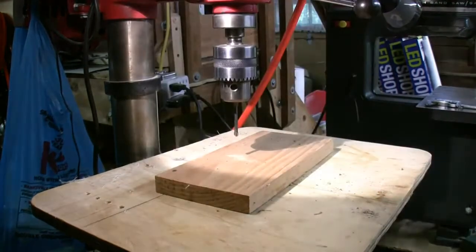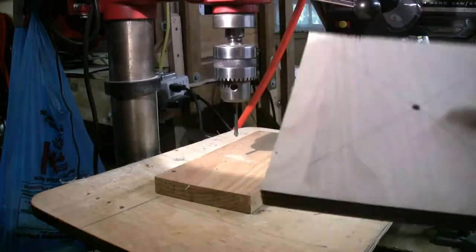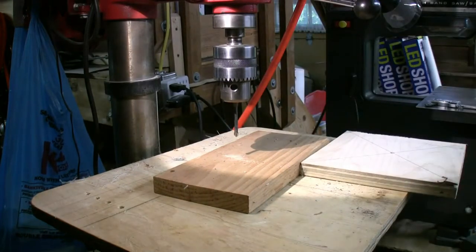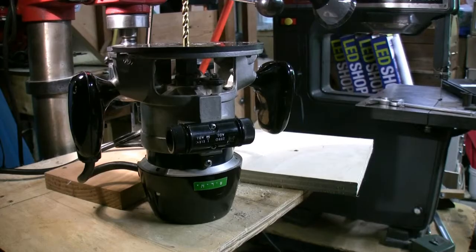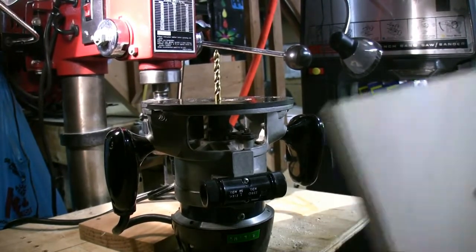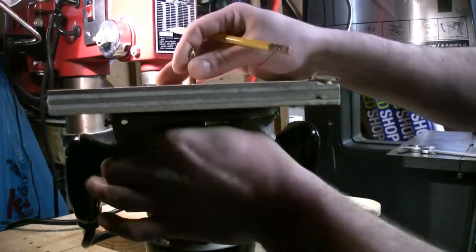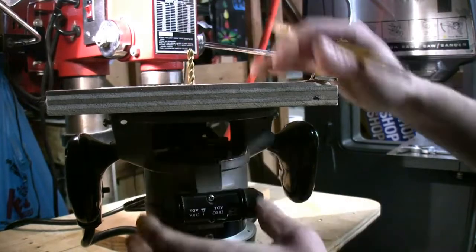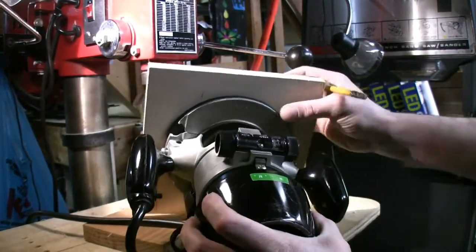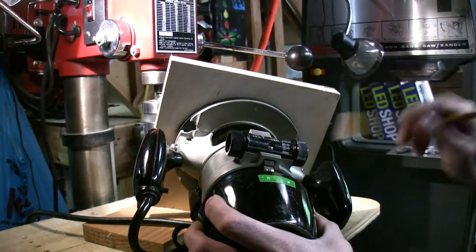Now to get it lined up on the router, what we're going to do is take a quarter inch drill bit, put it in the router, set this on top of it, and then proceed to draw a circle around the outside. We have the quarter inch drill bit in the router. We're going to take our board, place it over that bit, tighten it up a little bit so it doesn't wobble, and simply trace around the base plate of the router.